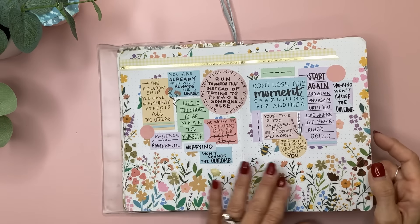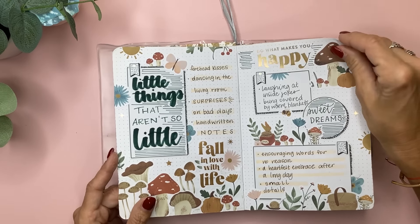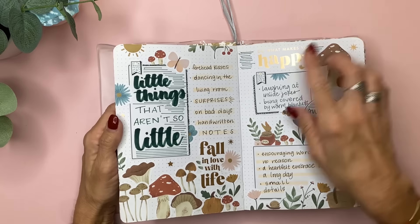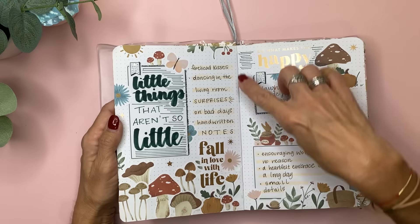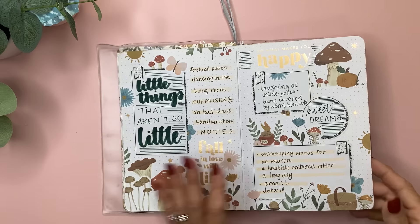I just wrote down things that I love and want to refer back to. This was the Woodland Happy Planner book — I love the gold quotes — and I just titled it 'Little Things That Aren't So Little' and listed some things that are just super fun little happy moments.